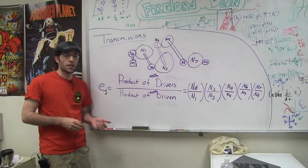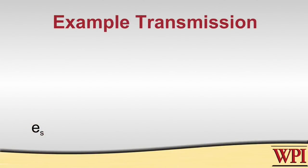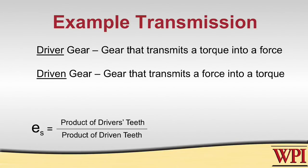In order to design a transmission that does what we want, we need to figure out the speed ratio. The speed ratio is calculated by taking the product of the teeth of the driver gears over the product of the teeth of the driven gears. A driver gear is any gear that transmits a torque to a force, and a driven gear is any gear that transmits a force to a torque.